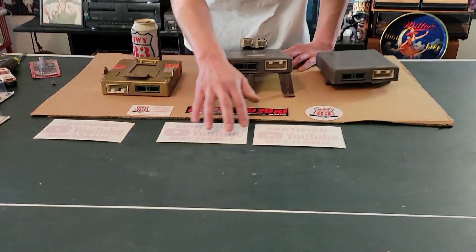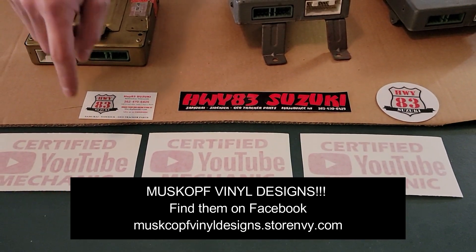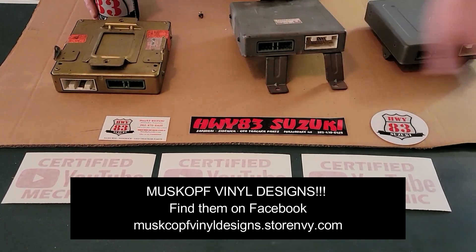We've been watching our subscriber count creep up on 9,000 — thanks guys. Shoutout to Muskoff Vinyl Designs, who sent us some stickers. He makes all kinds of Samurai and Sidekick vinyl designs and shirts. We'll post a link to him. Thanks for watching — everything we showed is something you'll need at some point if you own one of these vehicles. Don't be afraid to try it yourself; it's a cheap, easy repair. Subscribe to our channel, go grab a Miller High Life, and celebrate that you fixed your truck for $12.99. We'll be back with a new video.